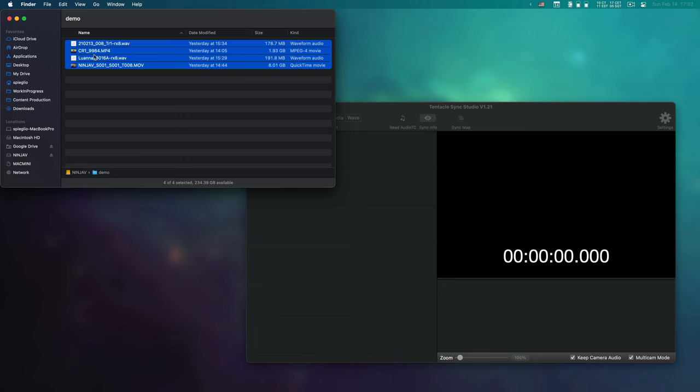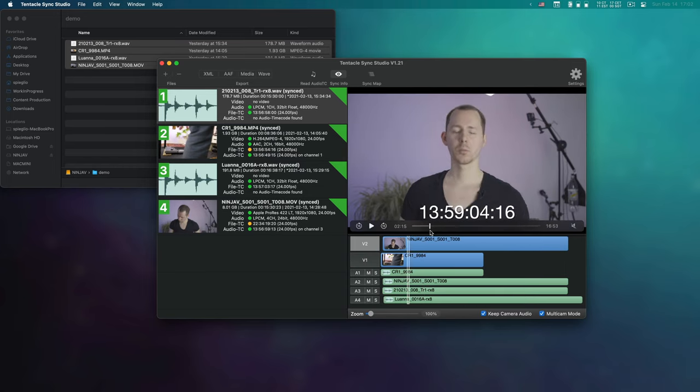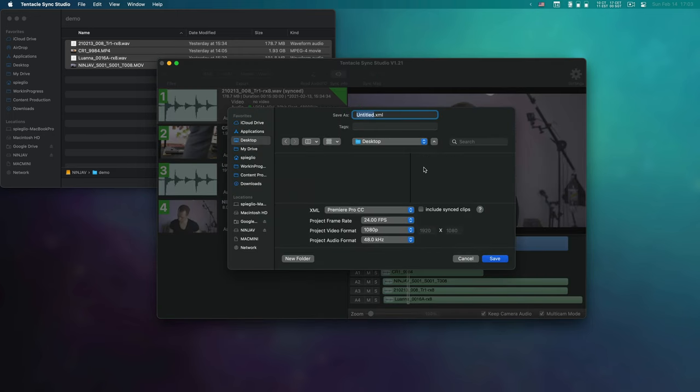Those are some of the capabilities of timecode-enabled systems. To synchronize them, you need a special program, or you can use DaVinci Resolve, which can read the audio timecode signal. Premiere Pro does not support that yet. I will make a video about the Tentacle Sync audio software for macOS, showing how to synchronize audio and video and bring everything into Premiere Pro. If you don't have Tentacle Sync products, I'll also show how to use DaVinci Resolve to synchronize timecode — even audio timecode — for free, since DaVinci Resolve has that ability in the free version.